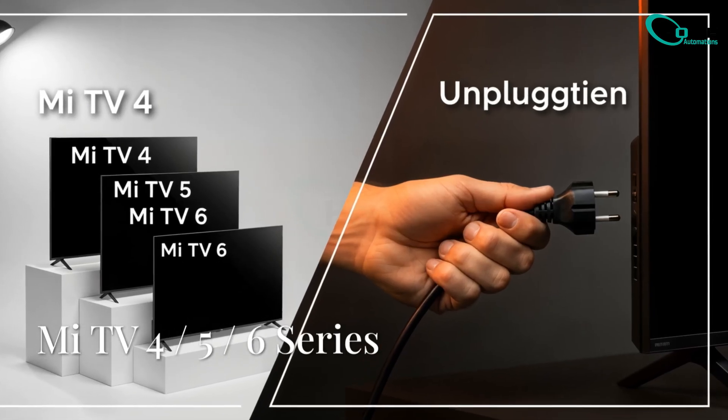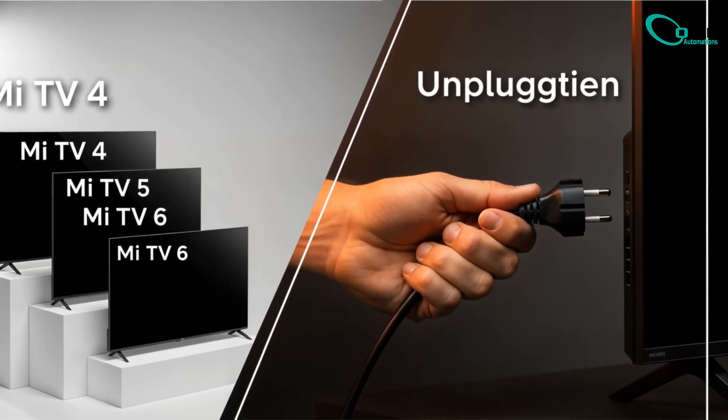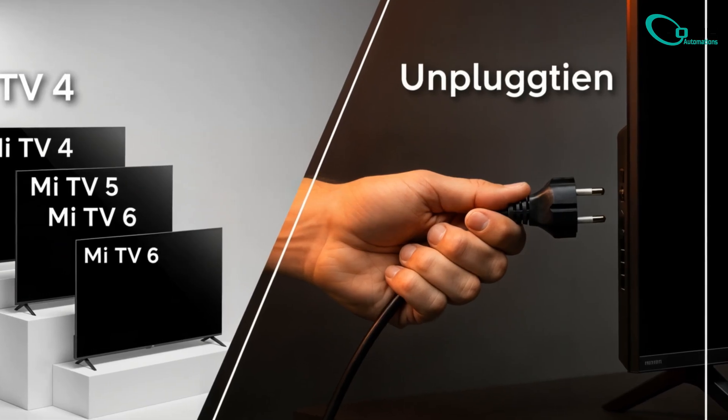Different models use different button combinations, so try the one that matches your Xiaomi TV. But before anything, make sure your TV is unplugged before trying each method.